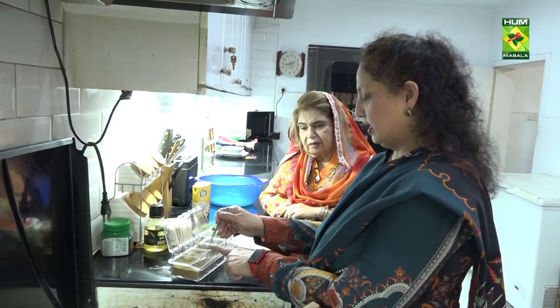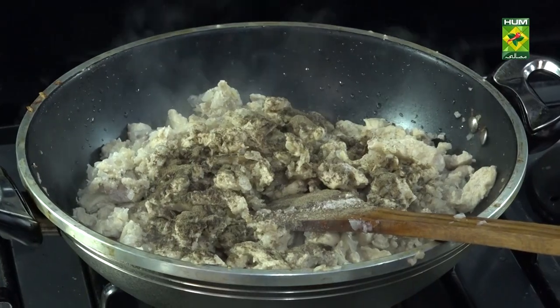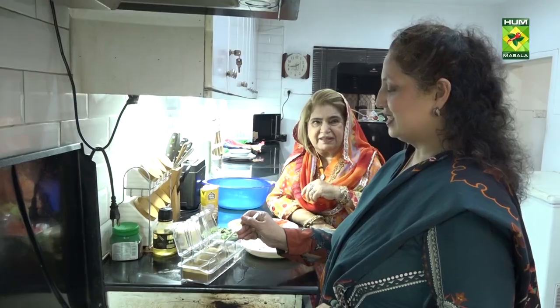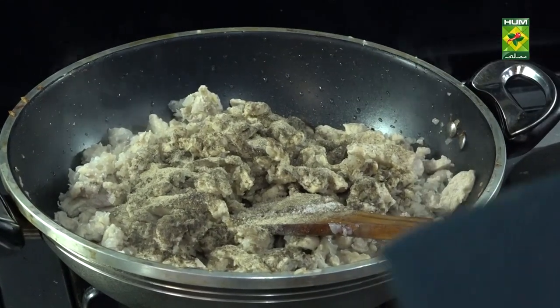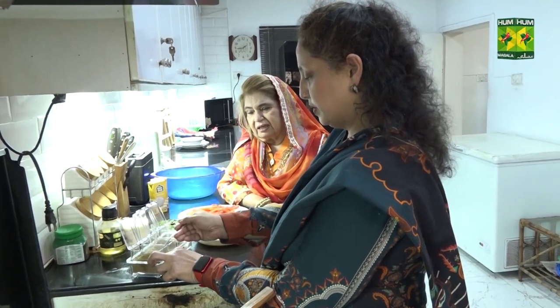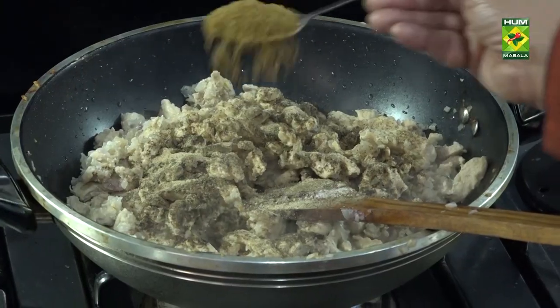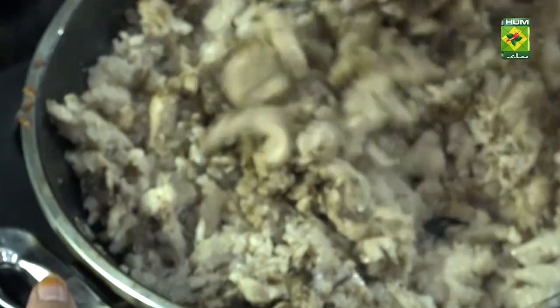Add half a tablespoon of white pepper — I don't like too much white pepper. This is what makes it a speciality. Add it inside and mix it well. Mix it together.